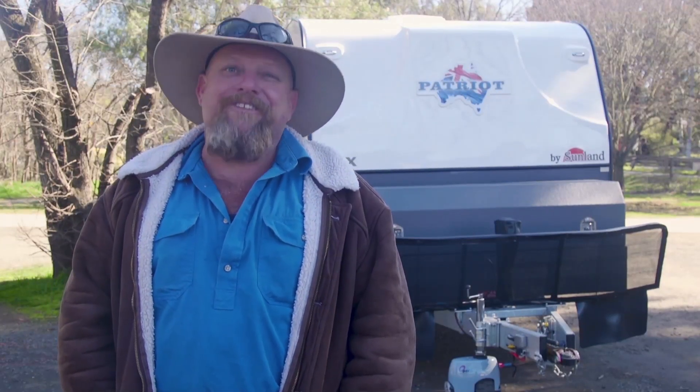How many times have you looked at that tight storage spot in the backyard and thought, I wish I could get the van in there? How many times have you had a domestic dispute just getting the van onto a site at the park? Well, the team at OptiTech have got all that covered and more with their jockey wheel. Let's check it out.